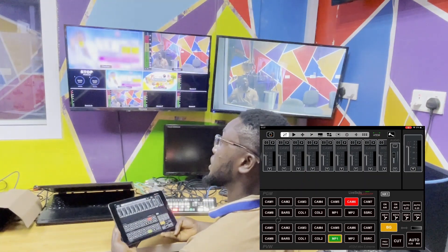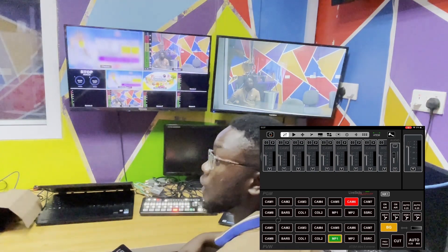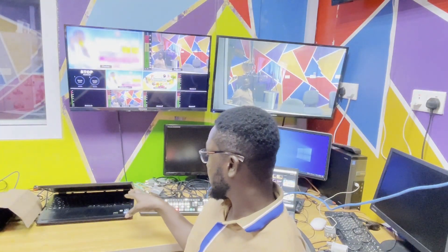This app comes with a lot of features and we'll be looking at those features in our next video. One very cool feature that I love about this app is the ability to animate the super source. As you know, the ATEM Mini Extreme has a super source feature. When I found out this app has animation for the ATEM Mini Extreme, I decided to go for the app. And one surprising thing is that it does the work — very neat, very cool. I like this app.